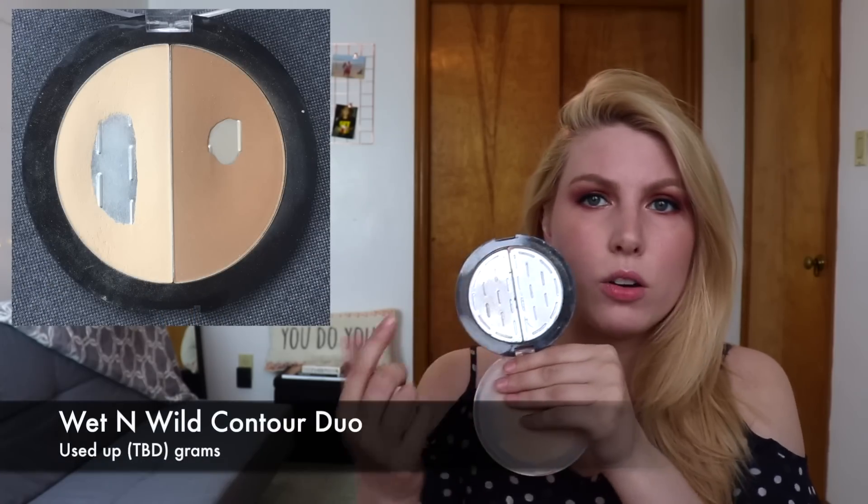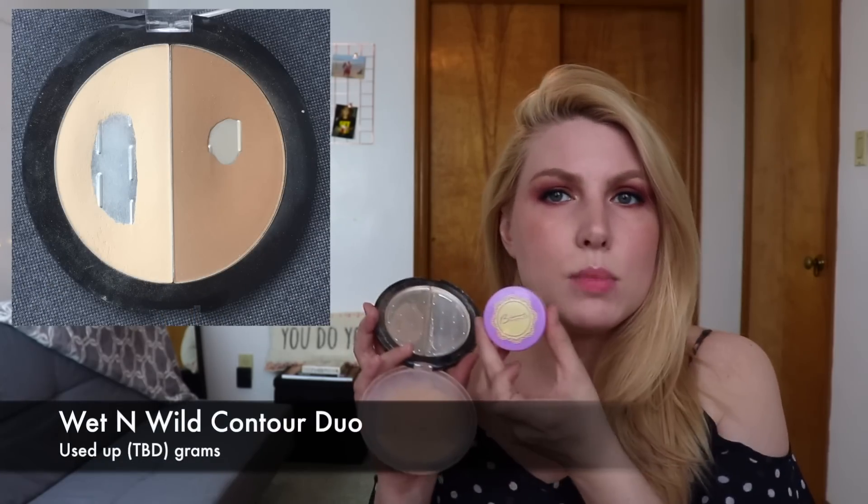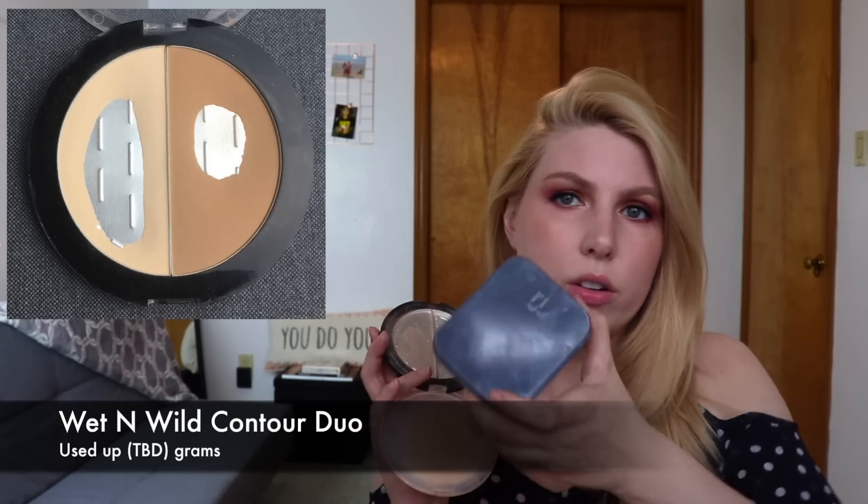Another product is a bit harder to explain because it's not done but the packaging is empty — it's the Wet and Wild Contouring Palette Contour Duo in the shade Dulce de Leche. It had a yellow powder on one side and a bronzer on the other. I ended up depotting them into little separate containers: the yellow powder in a little Besame container and the bronzer in a Bite Beauty container tin. I took a picture before I depotted them so I'll show you that to show some progress.